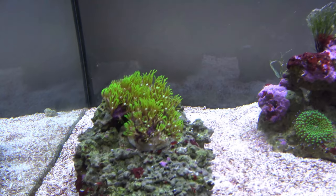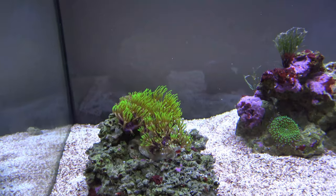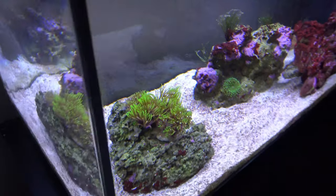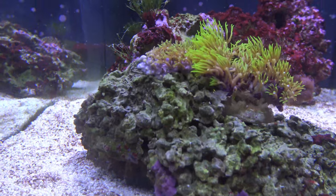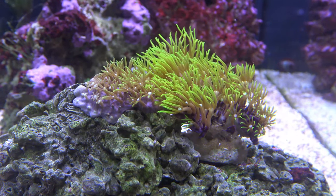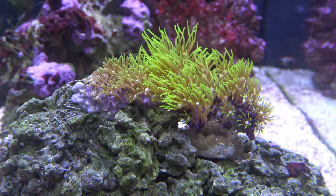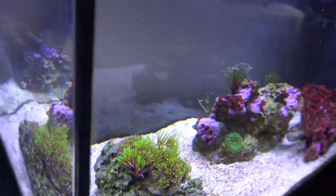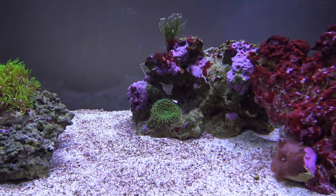I've got my green star polyp in here and it's really started to take off. If I go around this side you can see it's actually started to slowly encrust onto the rock and is really starting to spread fast — that's doing really good. I've also got my green mushroom in the middle here.